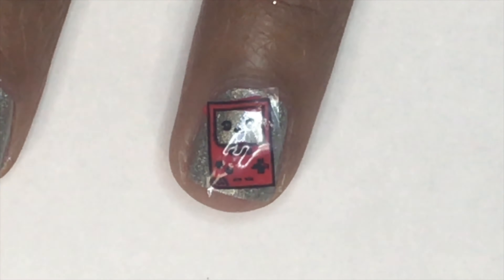I'll put that code in the description box and you'll get 10% off your order. After my decal has completely dried, I will take some tweezers and pull it off the sandwich bag — you can see it comes off very easily. Then I'm just going to grab a pair of scissors and trim off the excess clear polish so it will fit on my nail.